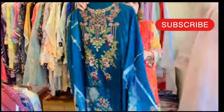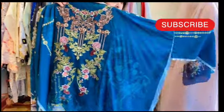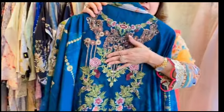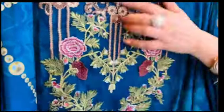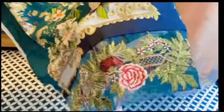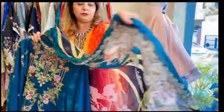The next color I am going to show you is also green. It's nice and beautiful — again a lawn suit. It is a printed suit with a neck patch and nice embroidery. You can see it — it's very beautiful. It comes with a pure chiffon dupatta.